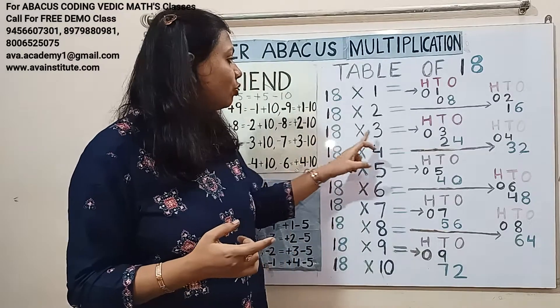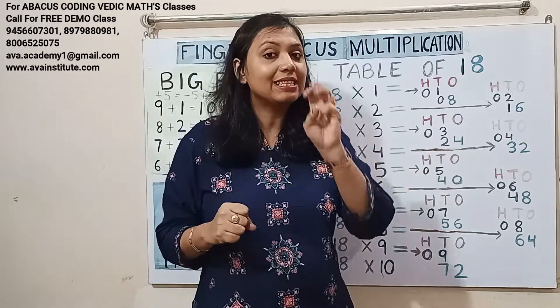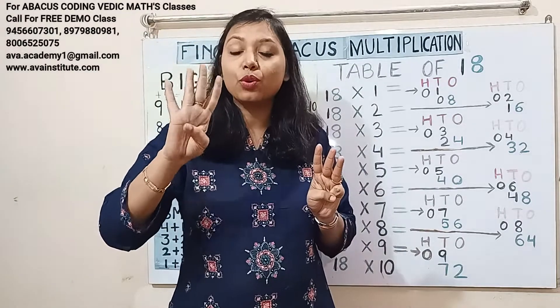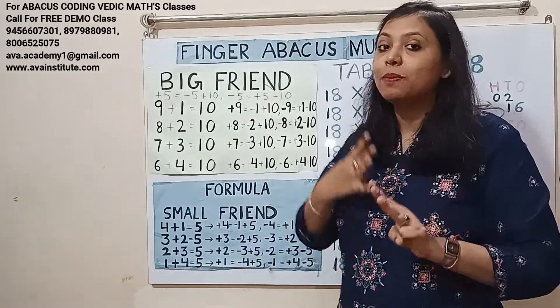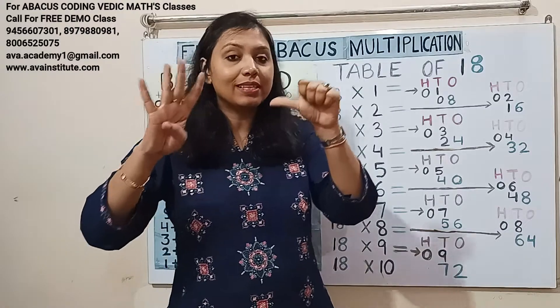18 threes are 54. One threes are 3 — in hundreds: 0, in tens: 3. Eight threes are 24 — in tens: 20, in ones: 4. We can add 4, but to add 20 we use the formula: plus 2's formula is minus 3 plus 5, so plus 20's formula is minus 30 plus 50. Answer: 50, 51, 52, 53, 54.